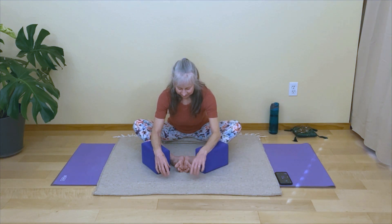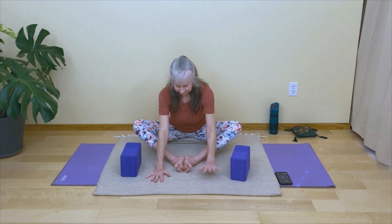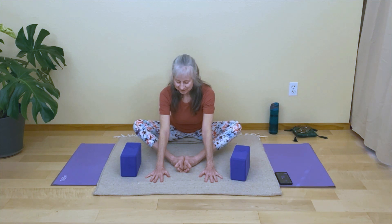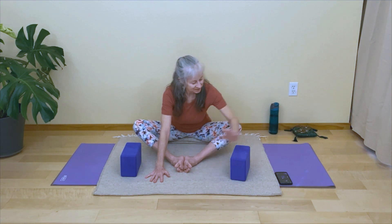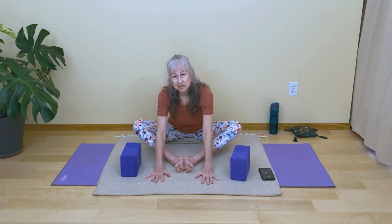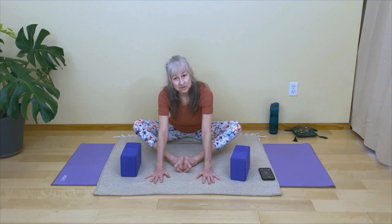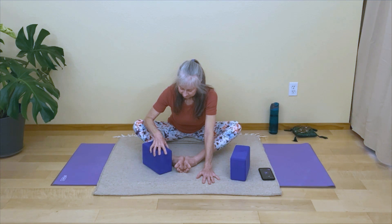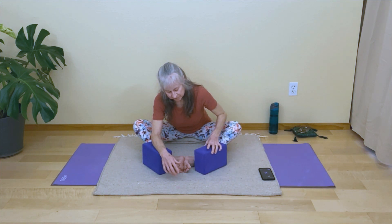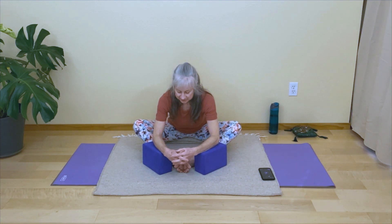Once you've come into your edge of sensation, you might bring blocks like little armrests, or you might also just stay up on your hands — that's totally fine — or any other variation that works for you. We'll be here just over three minutes. In yin, we come into poses a little softer and slower than a typical practice.